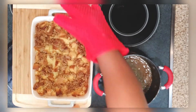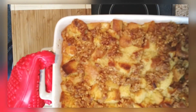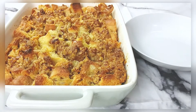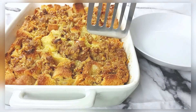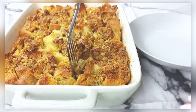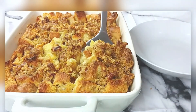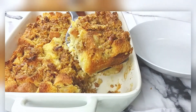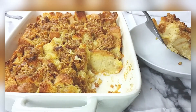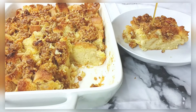Look at that, y'all — let me pick it up so you can see this really well. Look how golden brown it is! You can see those little bits of pecan and butter. When I tell y'all, if you knew you just had half a loaf of bread sitting there not doing anything — make bread pudding! This was so amazing. Look at that custardy middle — so good, y'all. And that crumble on top with all those pecans!